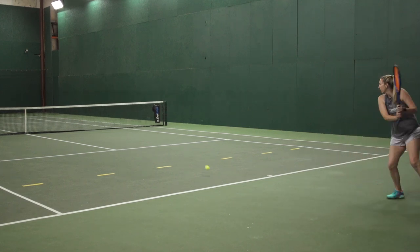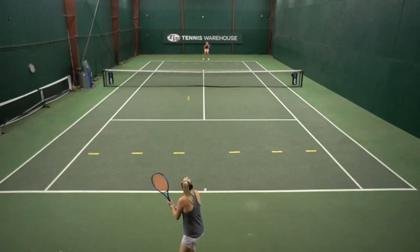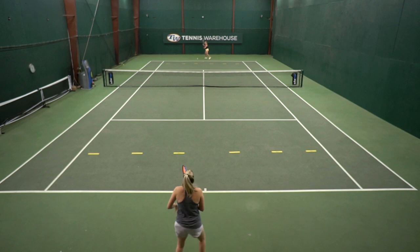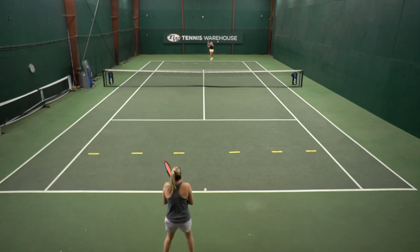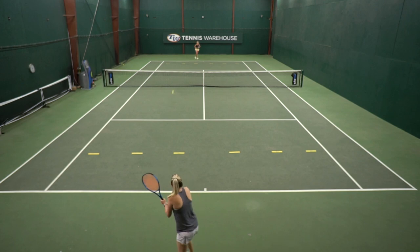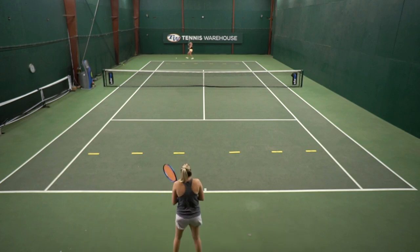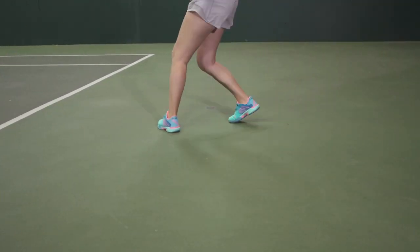You start by rallying up the middle, but then you can go cross-court — cross-court forehands, first person to get to 20, and same thing on the backhand side. A couple good tips to remember: aim a little bit higher over the net, as that height will help create depth, and since you're hitting higher over the net make sure to add a little bit more spin. Also make sure you have your feet in place, you're balanced, and moving forward into the ball.